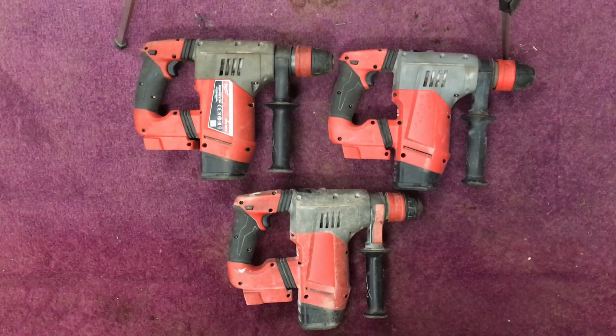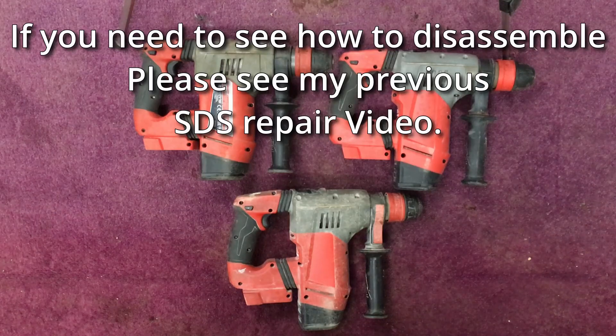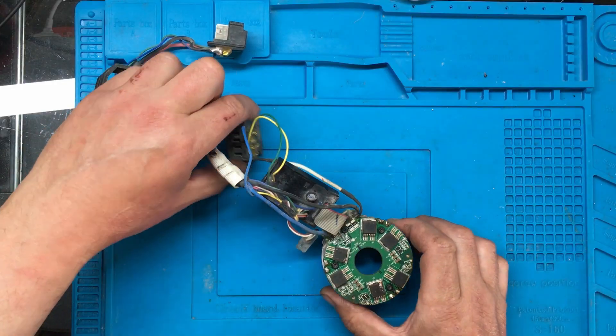A friend of mine saw the SDS drill that I repaired in a previous video and quite liked one himself, so he ended up bidding on a couple on eBay and ended up winning three broken ones. What we're going to do is strip them down — I'm not going to record that bit — take the electronics out, take them to the other bench, have a look at the electronics, see if we can repair them, and then at the end of the video we'll test them. Anyway, I've pulled the first one apart.